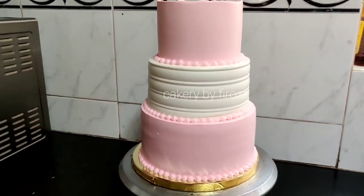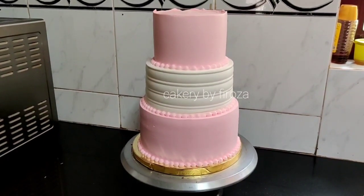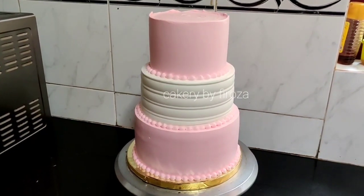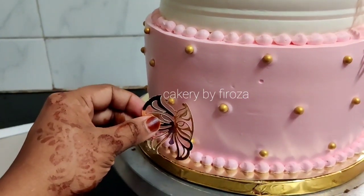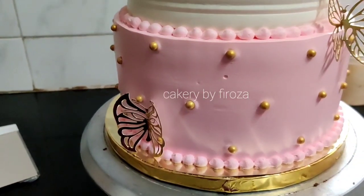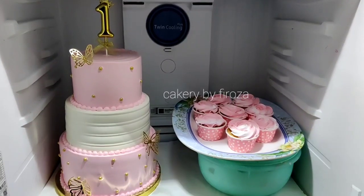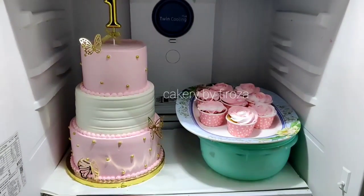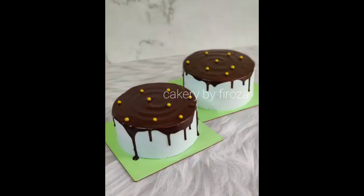Now we have a stack for the tier cake. I don't have a stacking tutorial here because I have a separate video for that. I have a lot of other videos to share. I have little beads and open nozzle decorations on the back. The Black Forest is a simple decoration.